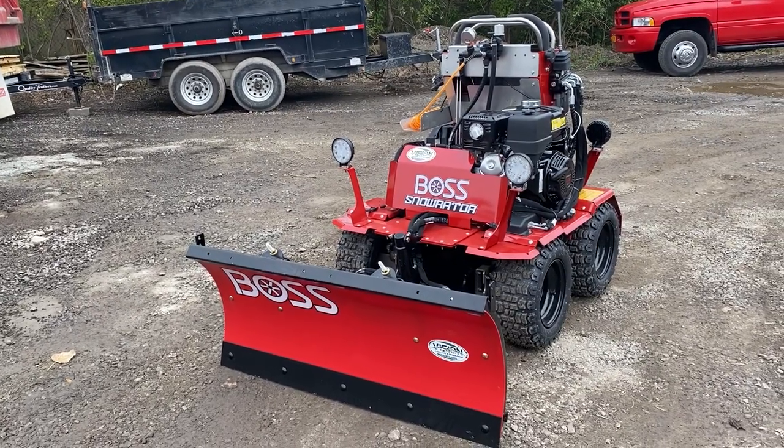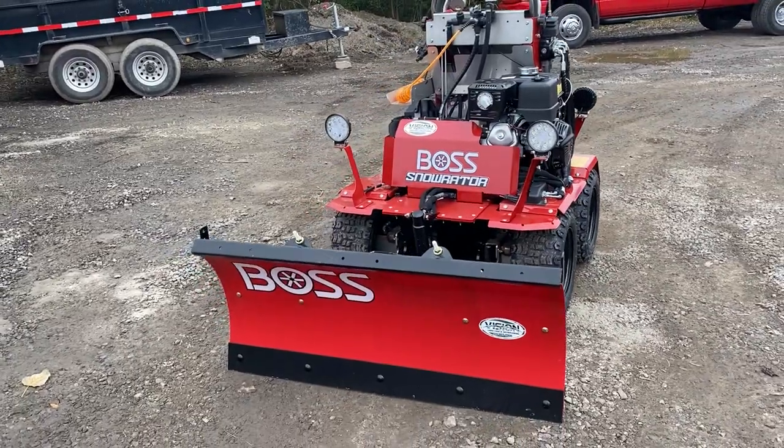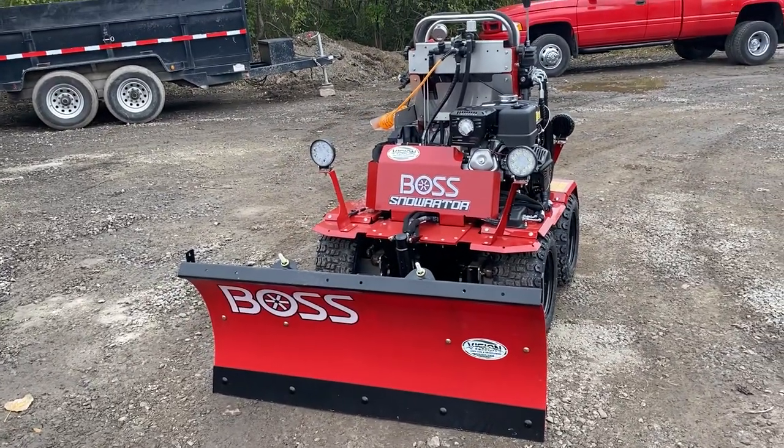Here we have our brand new Snow Raider. Just got in yesterday, has zero hours on it. This is brand new from Boss this year.